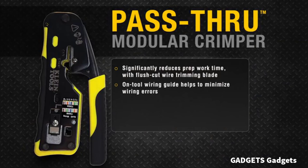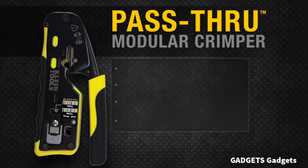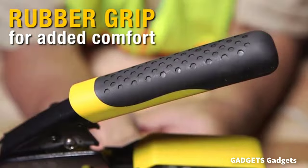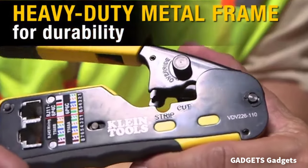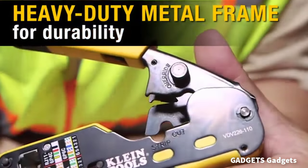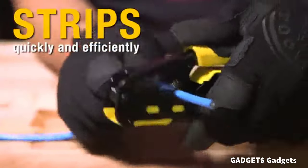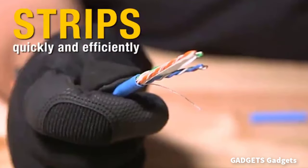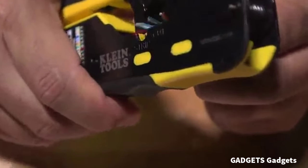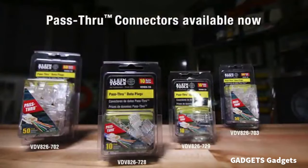Modular crimp connector installation tool for voice and data applications with pass-through RJ45 connector plugs. Wire stripper, crimper and cutter — all-in-one tool for STP, UTP, paired conductor data cables. Trims flush to end face of connector, eliminating unintended contact between conductors. Crimps and trims Klein Tools RJ45 pass-through connectors. Crimps 4, 6, and 8 position modular connectors — RJ11, RJ12 standard and RJ45 Klein Tools pass-through.